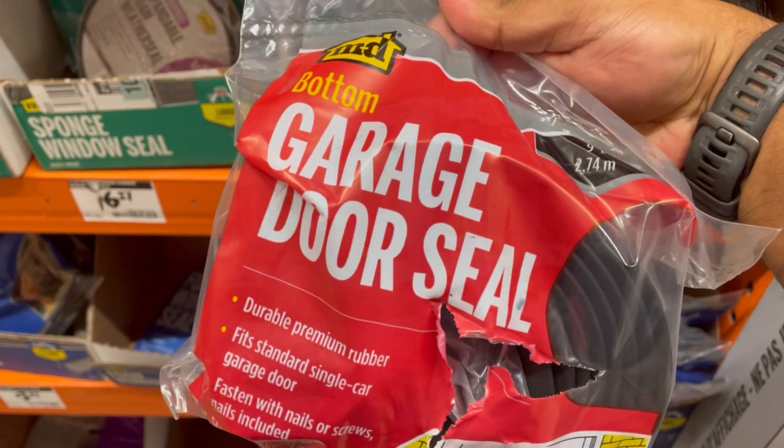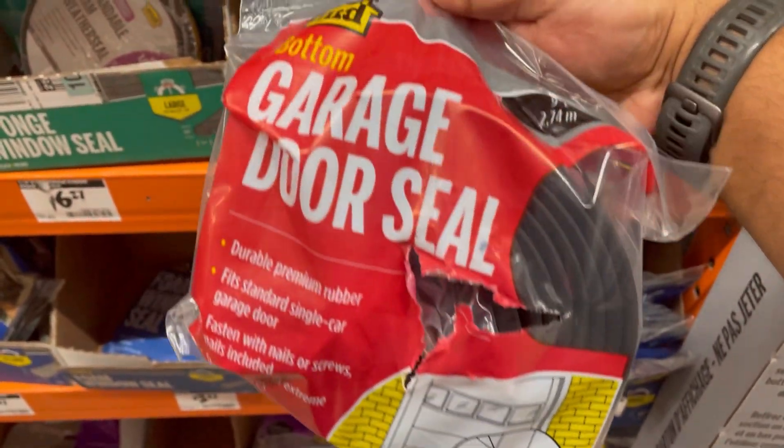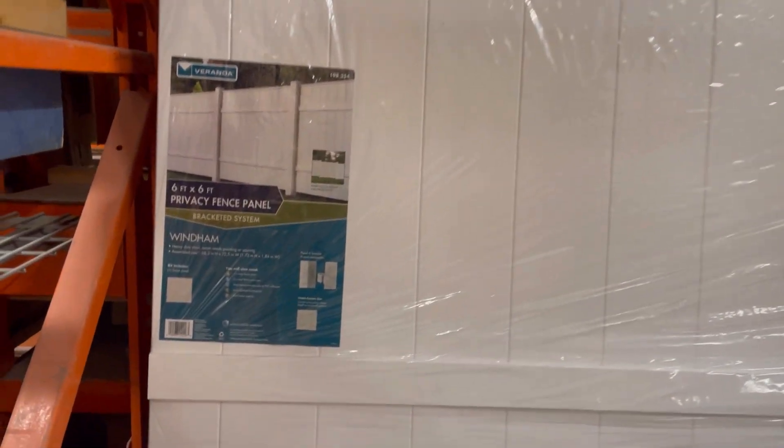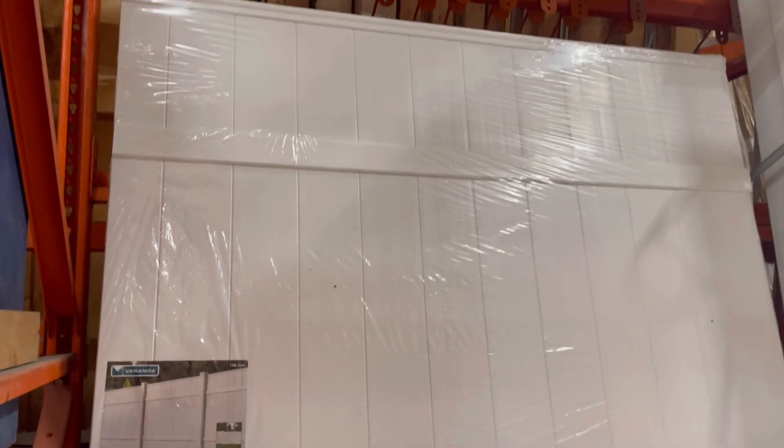The garage door sealant is what I use to cover up the gap between the roof and the observatory walls. The roof was made from siding from a privacy fence — you can buy them either completely already built depending on the size you need, or you can buy the individual slats and build it to the size you want.